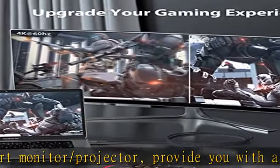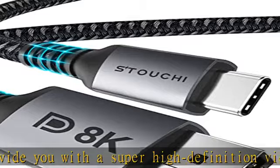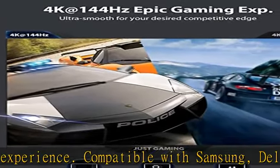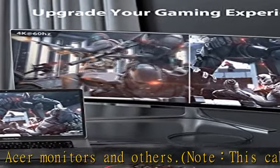Support 8K at 60Hz UHD Resolution. The Stucky USB-C to DP 1.4 adapter supports resolutions of 8K (7680x4320) at 60Hz, 5K (5120x2880) at 60Hz, and 5120x1440 at 120Hz.